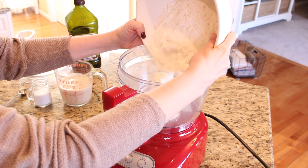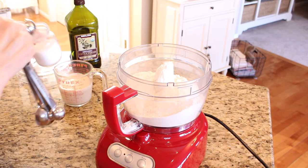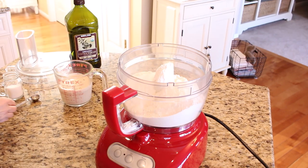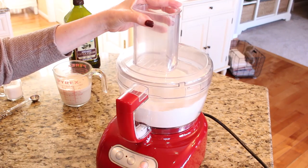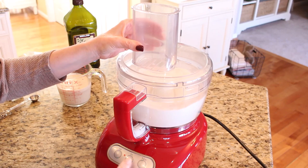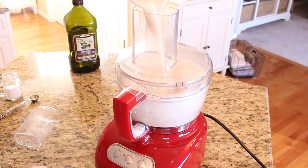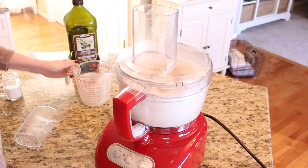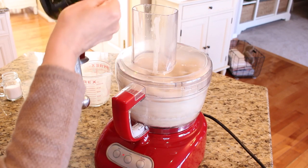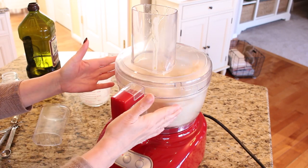I'm going to put all three and a quarter cups of flour into the food processor along with two teaspoons of salt, and I'm just going to pulse this a couple of times to mix the salt with the flour. Then while the food processor is running, I'm going to add the yeast and the tablespoon of oil. Just let the food processor run until you see the dough starting to form a ball.